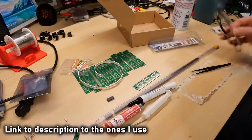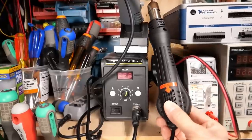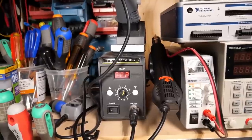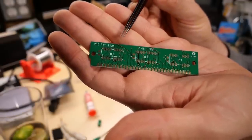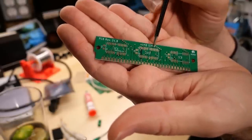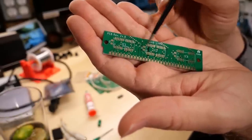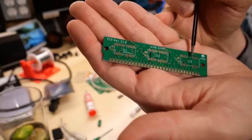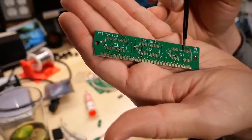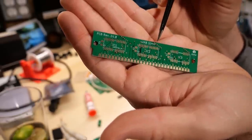I'll be using my hot air station at 350 degrees Celsius. I'm installing chips at positions IC1 and IC2. The reason those two positions have more pads is because each chip is 4 megabytes by 4 bits, so two chips make 8-bit wide data. The parity chip position has fewer pads — probably a 1-megabyte by 4 chip — but since I only have 20 chips total (two per board), I won't be using parity. I'll put down a silicone heat-resistant mat to protect the desk.